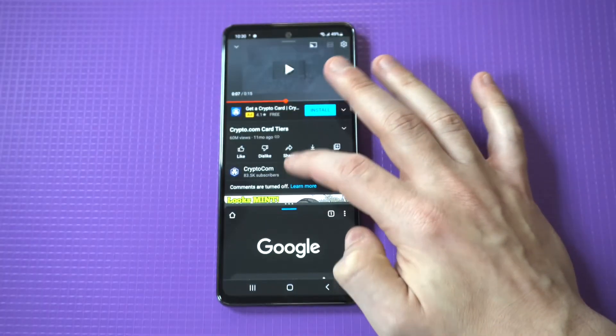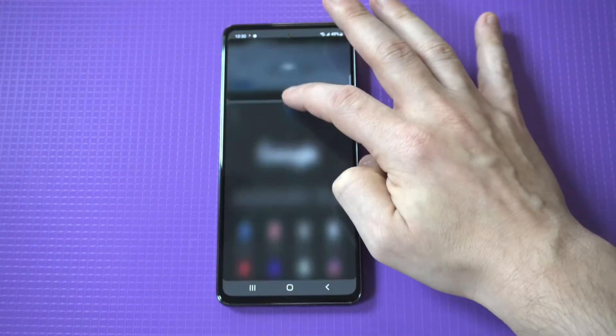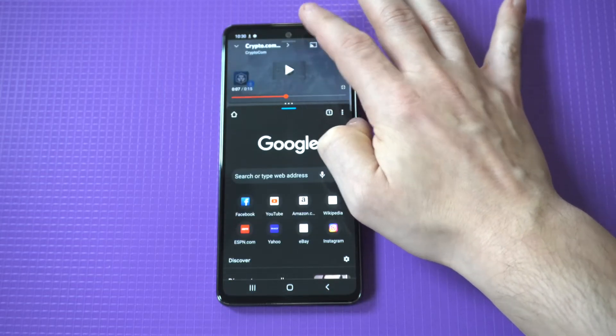You could try running different apps but sometimes they won't have the option — specifically like different types of games. Here I've got YouTube at the top and the Google browser at the bottom. I'm struggling for a second to adjust this, but you guys get the idea.